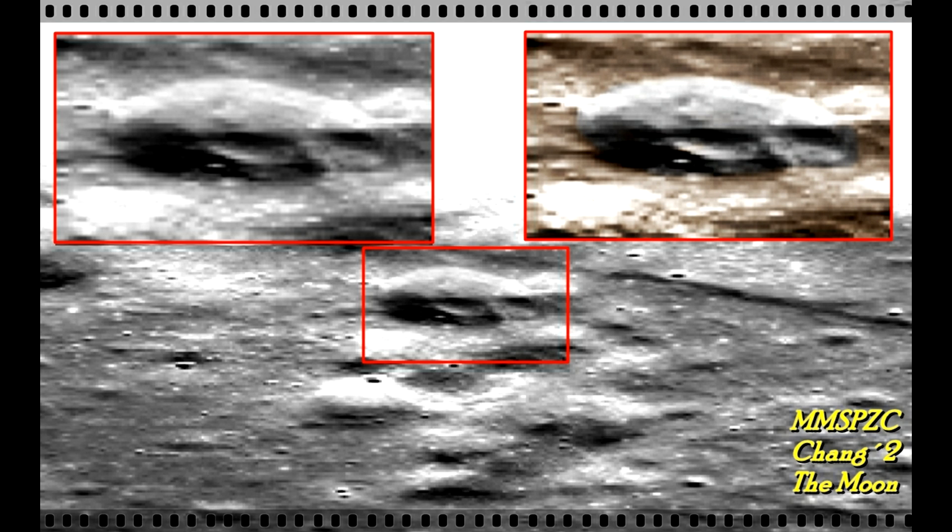Hi, this is Thomas from MarsMoonSpace.com. Take a look at this one. This is from the Chang'e 2 orbiter of the moon.